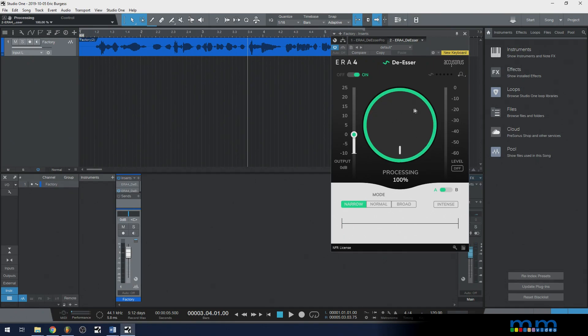Let me bring it to 100% — this will pretty much remove it. S sounds. S sounds. It sounds like I have a lisp. You notice the TH sound is there, but the S part of the sound is just pretty much gone.